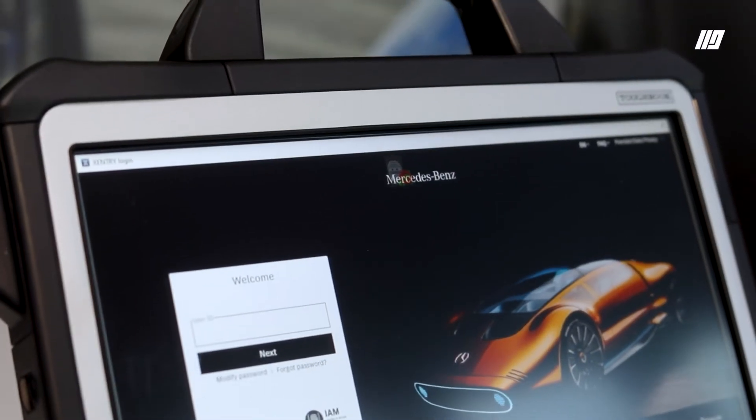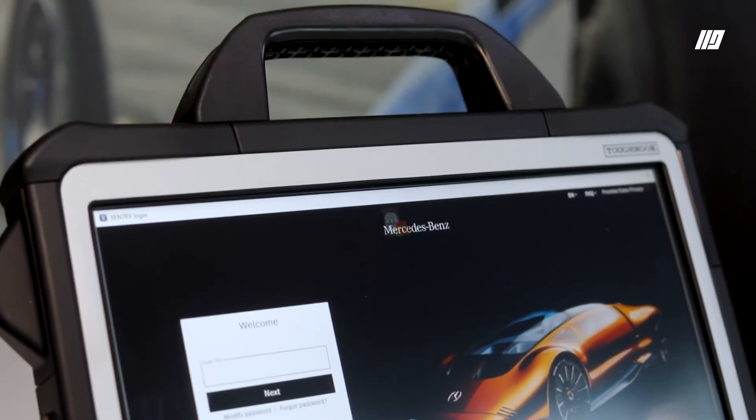Mercedes has one software platform called Mercedes Zentry. Mercedes Zentry contains lots and lots of information. It's got fully guided diagnostics, it's got DAS, it's got Wizz, it's got Tizz, it's got everything. But depending on what package you buy and what software level you buy is what you get.